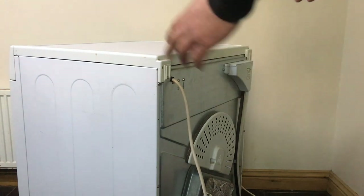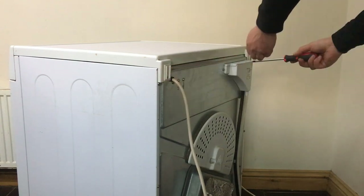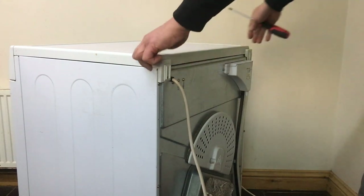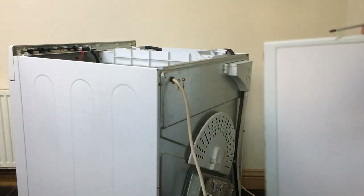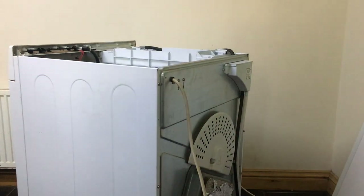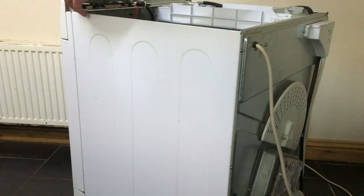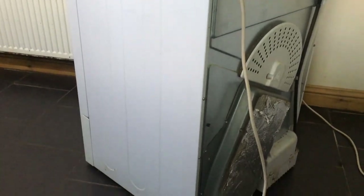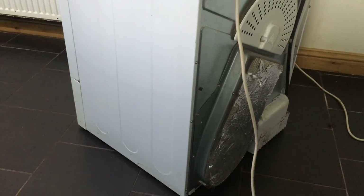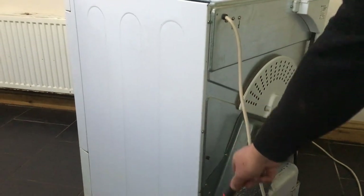The first thing I'm going to do is remove this top panel here, which is held on by two screws — just Phillips — so we'll undo this one and the one at the other side, and then with a bit of gentle persuasion it should come off. Then the next thing to come off: there's one screw at the front here, and then along this back edge there are about four screws — one right at the bottom, one there, one there, one there, and one there.